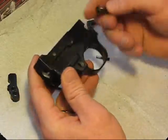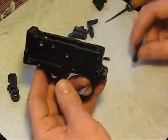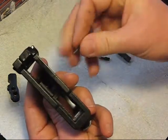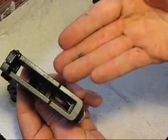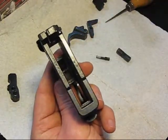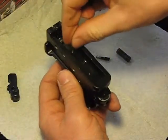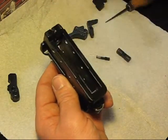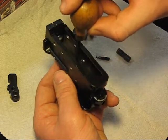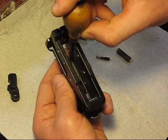First thing we do here is put our safety block back in. The easiest way to do this is find our little retention spring with a little plunger on it. It fits down in that little hole down in there. I'll just drop it in and grab my little awl here. Looks like I can wiggle it in place. There we go.